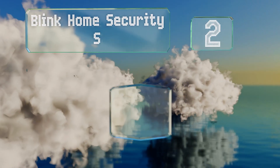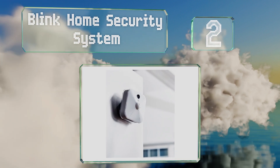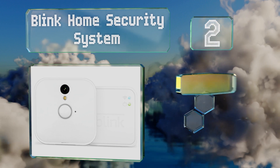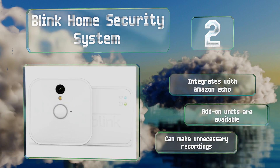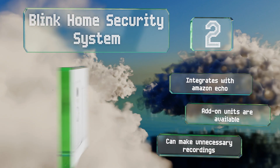At number 2, when the detector is triggered in the Blink Home security system, the camera automatically records a short clip of the event and uploads it to the cloud. You'll receive a notification on your phone so you can tune in to see what's happening. It integrates with Amazon Echo and add-on units are also available. However, it can make unnecessary recordings.